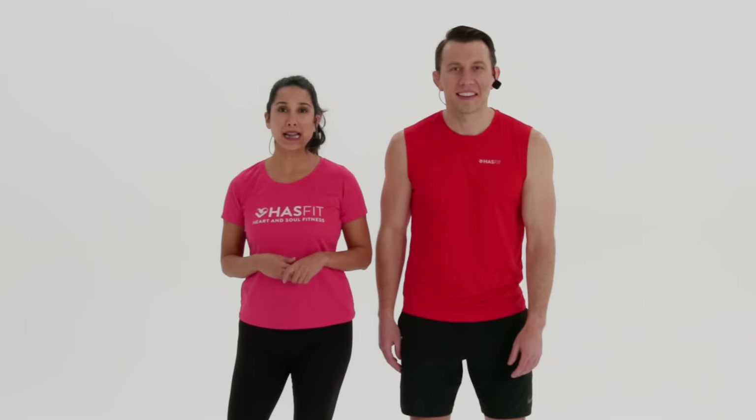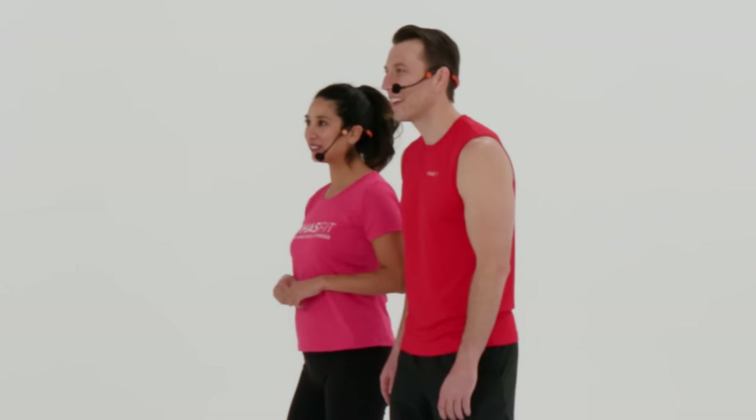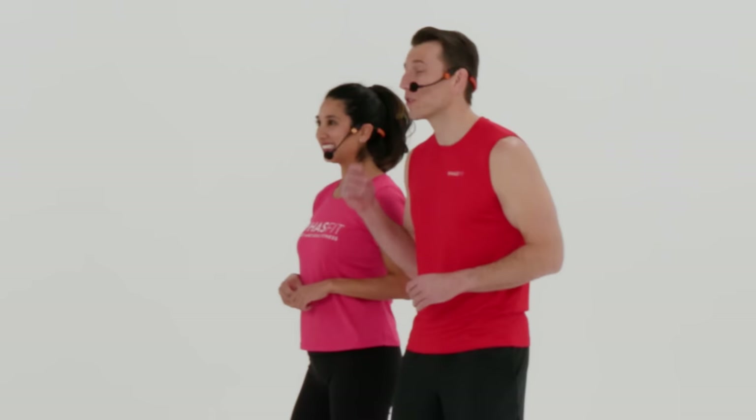What's up, HazFit Tribe? It's your personal trainer, Coach Kozak, and I'm Claudia, and this is a Total Body Beginner Strength Training Workout.